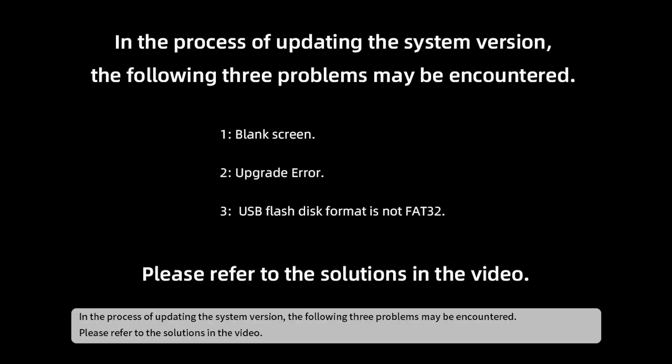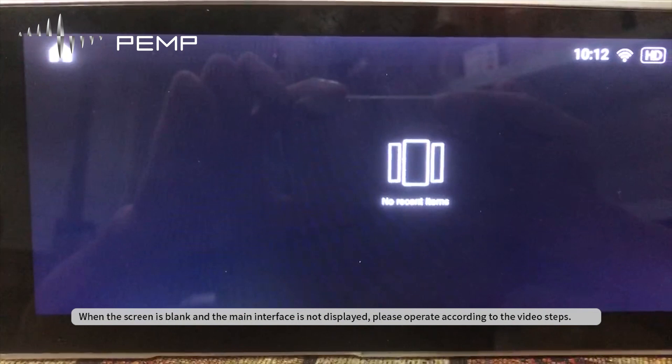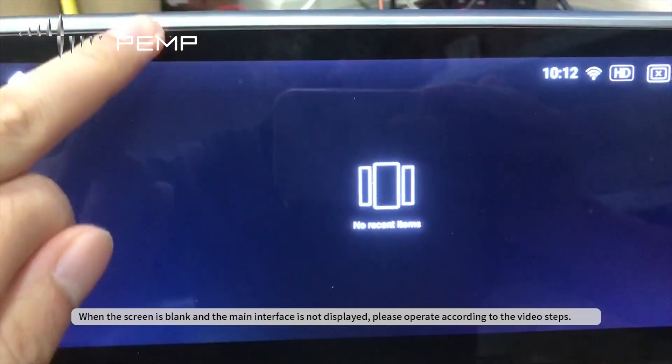In the process of updating the system version, the following three problems may be encountered. Please refer to the solutions in the video.